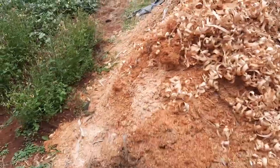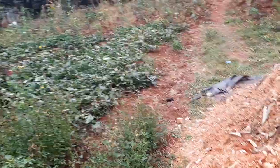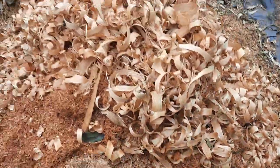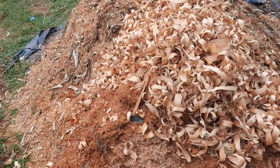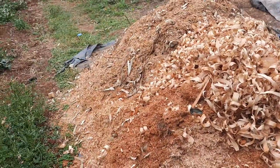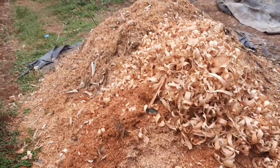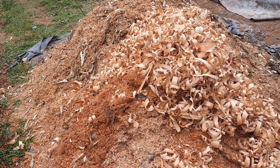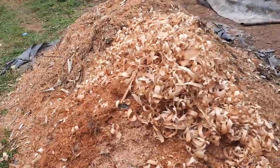What we are doing at the farm is trying to grow reishi mushrooms using hardwood sawdust that we have collected from workshops around. This is the growing medium we are using for the reishi mushrooms, because they grow on wood.